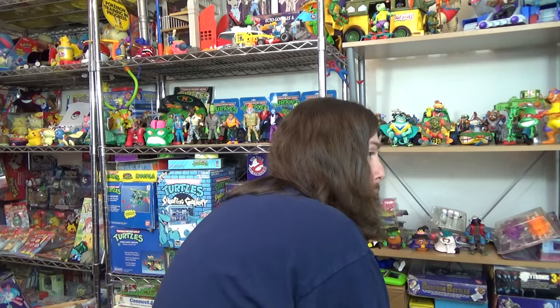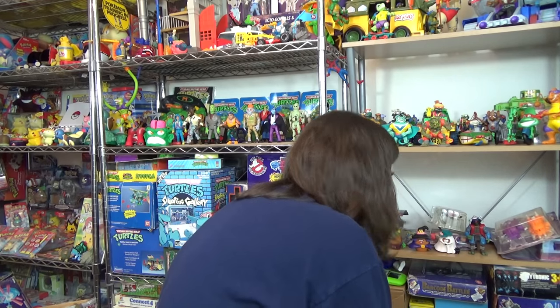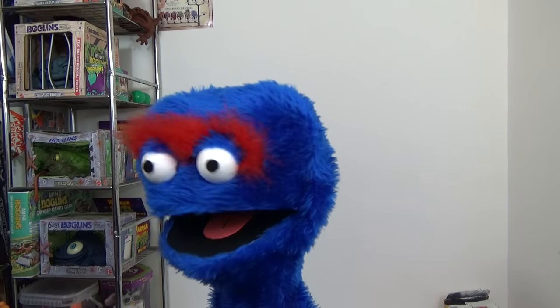What are you doing? Hey Murray, just sorting through some toys. Be careful, don't stand on any. I won't. Hey everybody, welcome to The Odd Pod Show, episode 5. It should be a good one, so sit back and enjoy.